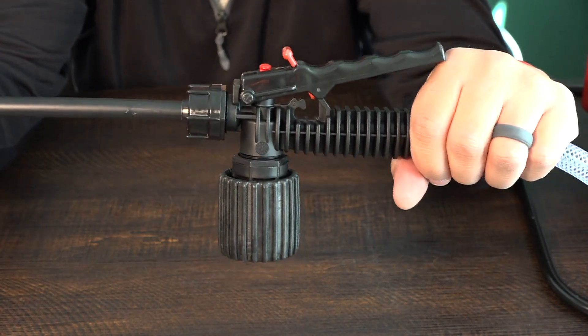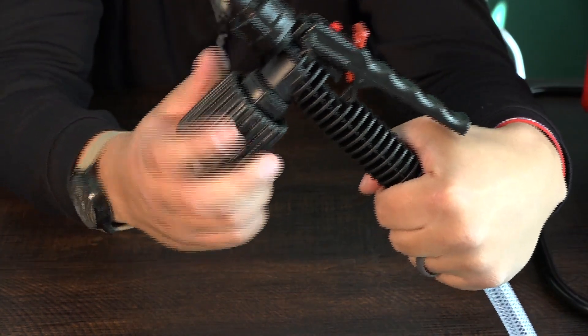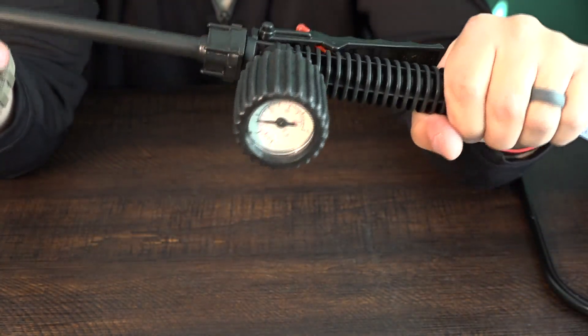At the bottom of the hand valve you'll find a pressure gauge. We recommend adjusting to finger tight to provide the proper stream for disinfecting. And just like that your machine is set up and ready to go.